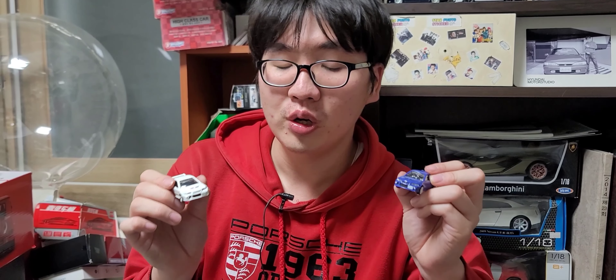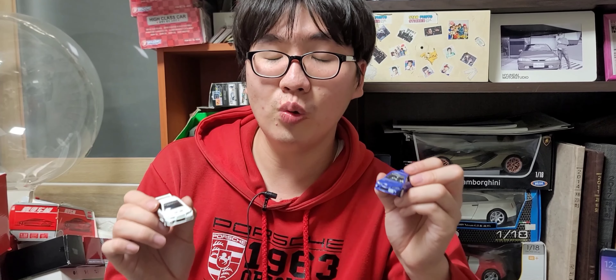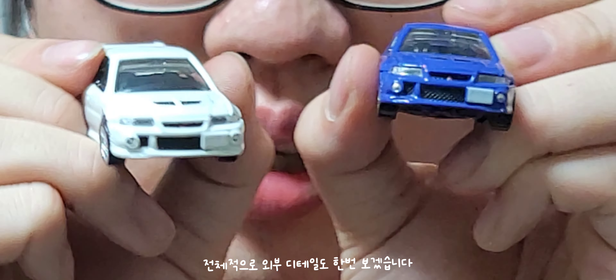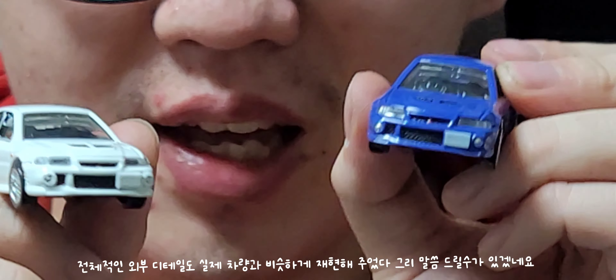예전에 미쓰비시 랜서 에볼루션 3기도 다이캐스트로 소장하고 있었는데, 3기와 마찬가지로 아무런 열린 기믹이 없는 게 좀 아쉽게 다가옵니다. 기믹이 없는 건 아쉽지만 외장 퀄리티는 훌륭했어요. 전체적으로 외장 퀄리티는 실제 차량과 비슷하게 재현해준 것 같아요.